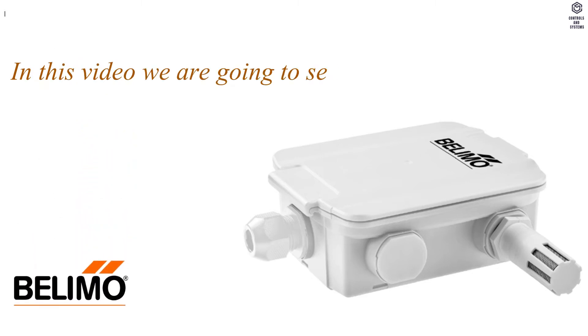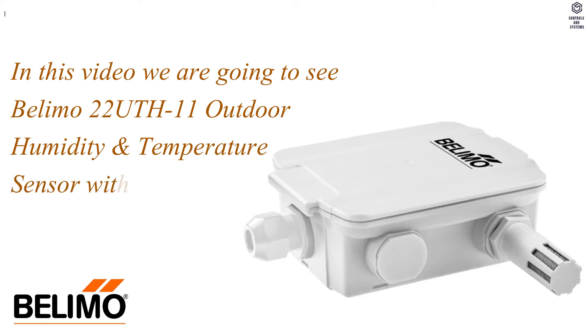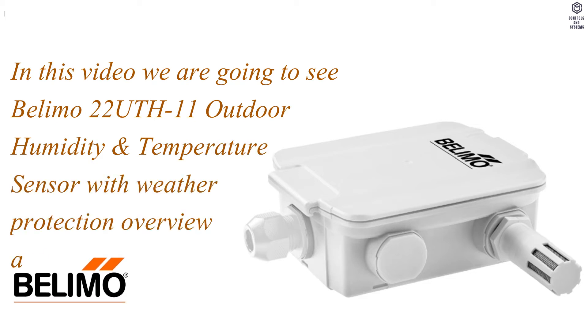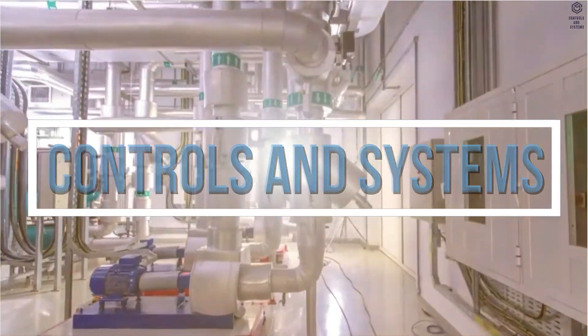In this video we are going to see the Belimo 22 UTH 11 Outdoor Humidity and Temperature Sensor with Weather Protection — overview and technical data. Welcome to the Controls and Systems YouTube Channel.